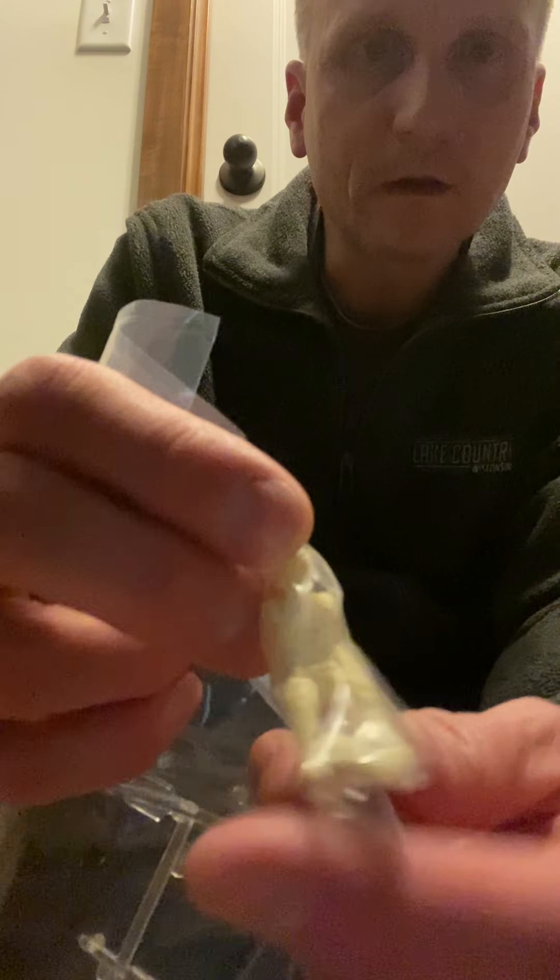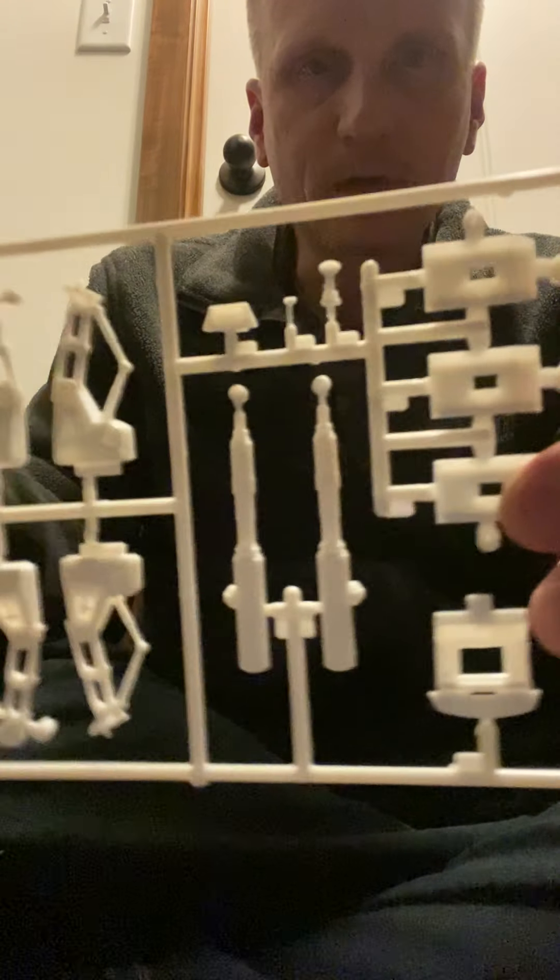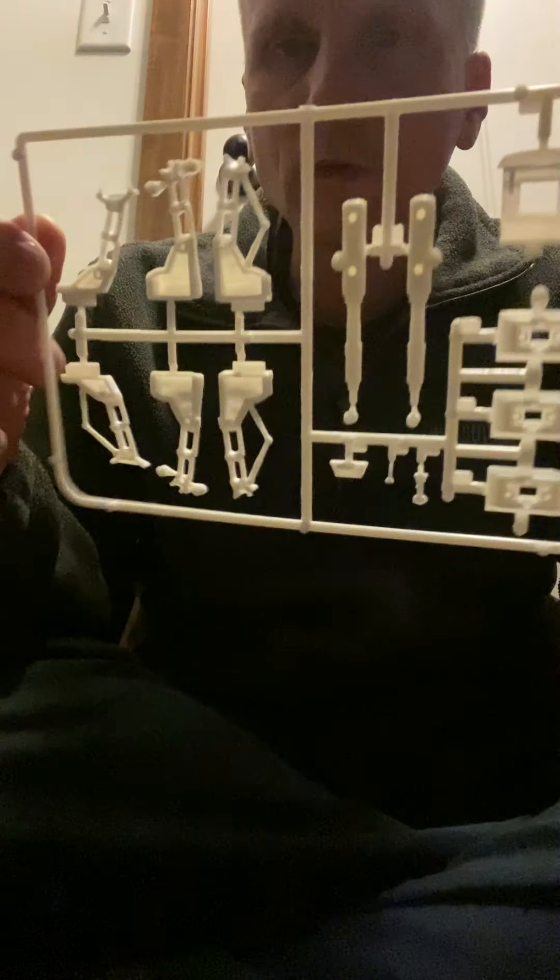Going through the sprues, these look like the landing gears, and then you've got your landing skids and of course your guns that go on the ship as well. One thing I've noticed about this kit is there isn't much flashing. There are some injector mold marks, but it really looks like they kept the injector marks in areas where you're not really going to see them, so you don't have to do a lot of filling from an injector mark.